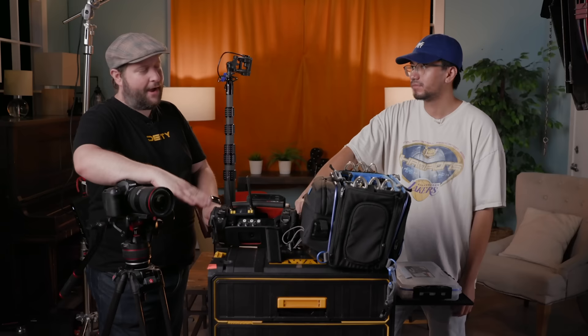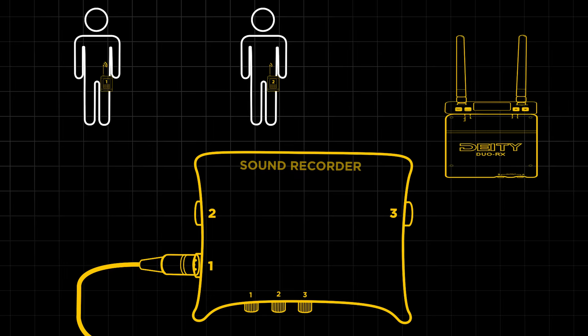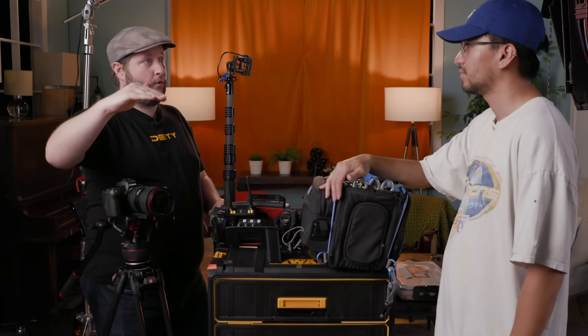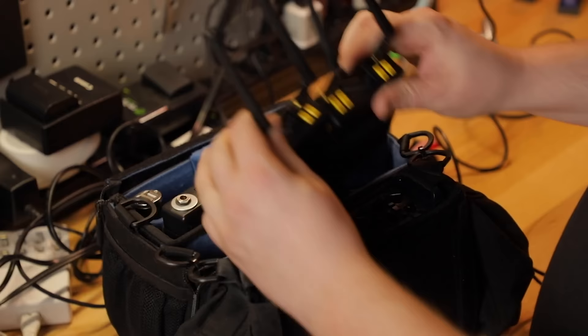So it's a three-channel kit. How do we wire this all up? Essentially you're going to take channel one, which is your boom, and hardwire that via XLR because it's on your bag. Then wireless channels one and two go on each individual actor and feed into tracks two and three on the recorder — so boom, lav one, lav two in that track order. That's pretty standard; most people put their boom on channel one. If you want to know more about building out your own bag, check out our video on that.